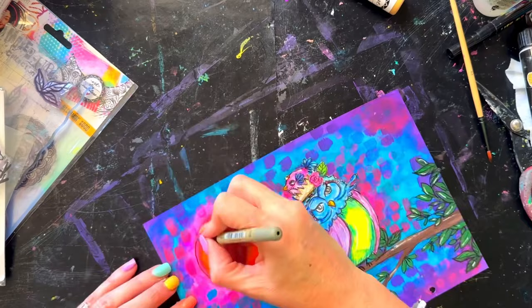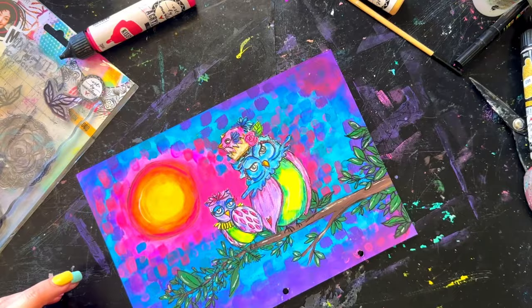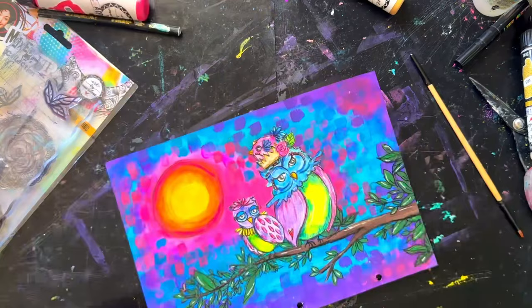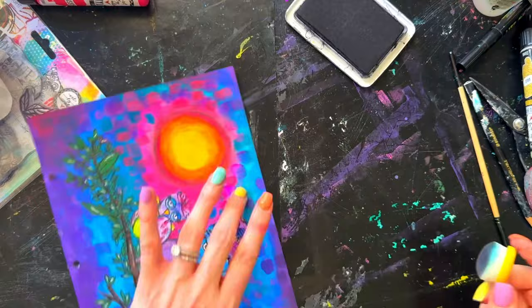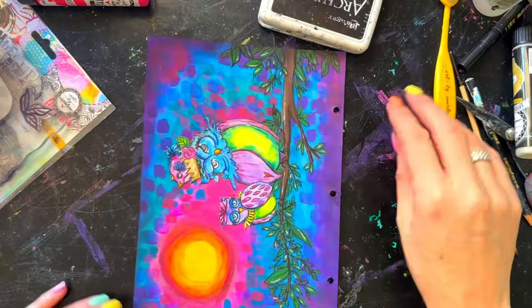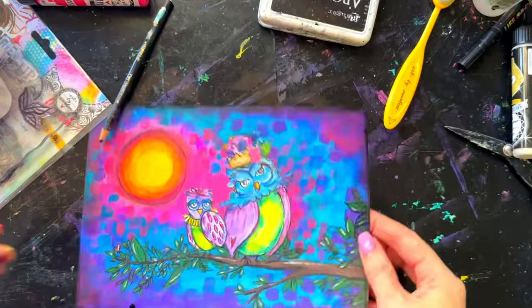I make a big whoopsie — I get carried away and go around the moon with the white pen, and I kind of wish I hadn't. I try to fix it, make it worse, wipe it off, put it back in, and should have just left it. To fix the little black ring standing out around the moon, I decide to blacken the edges and smudge them in to give a shadow all the way around. I do it with a bit of ink, then go over it with a Stabilo All and add a little water on a brush to activate it.